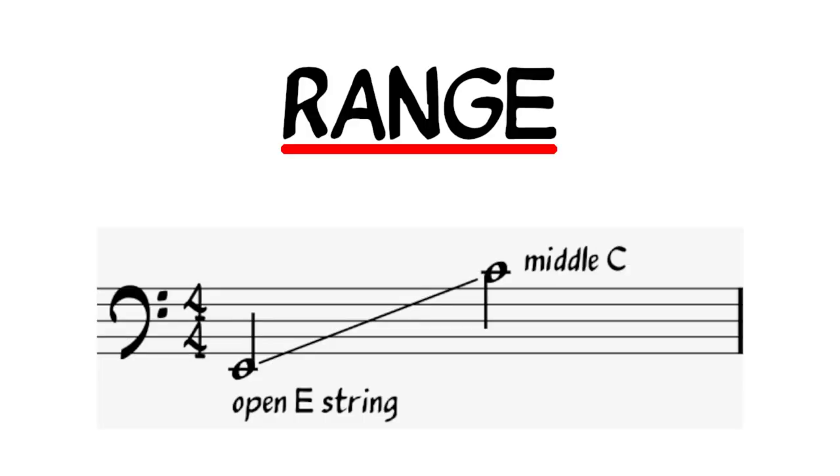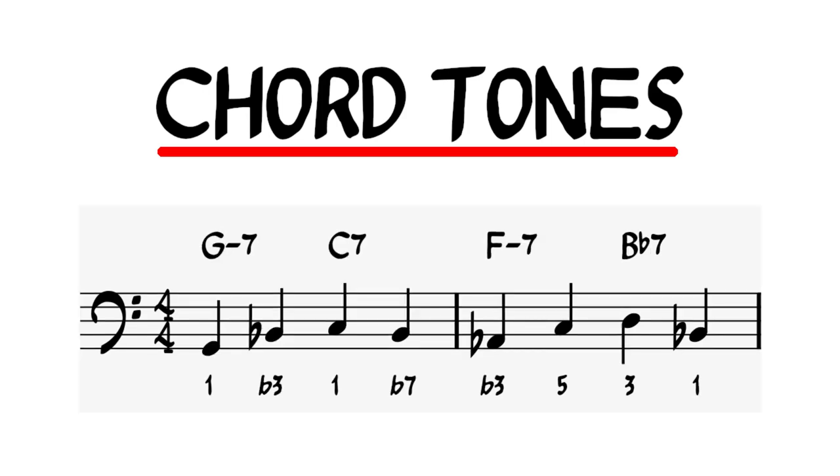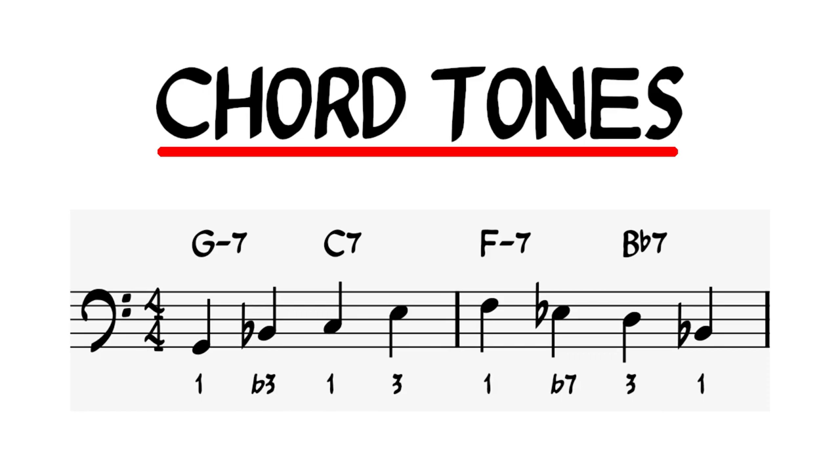Step 1: keep your range from open E up to middle C at first. Once you get comfortable with the method, you can expand it out higher up the neck. Step 2: use all four chord tones per bar, making the assumption that you're playing a tune that is one chord per bar. For tunes that have two chords per bar, you've got a couple of options. You can play two notes ascending and two notes descending on the next chord, or vice versa, or you could do four notes ascending and then four notes descending on the next bar.